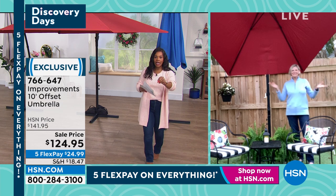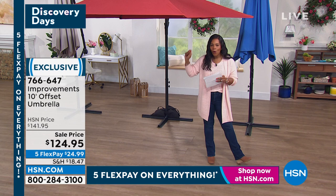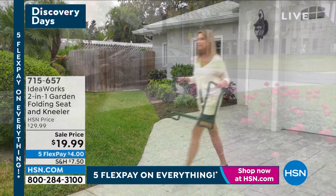We're going to see you again throughout the show. You've got some great things coming up in about 40 minutes. I'll see you then. You can keep shopping — 766-647 is the item number on the umbrellas. Now I want to share with you some more things we've got coming up in our Spring Garden Preview. Welcome, you're watching HSN.